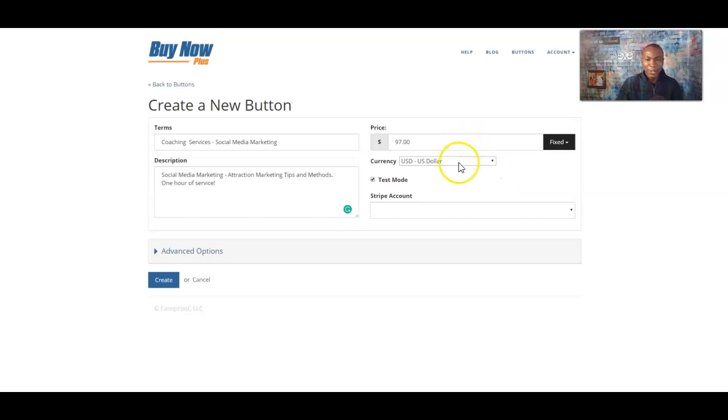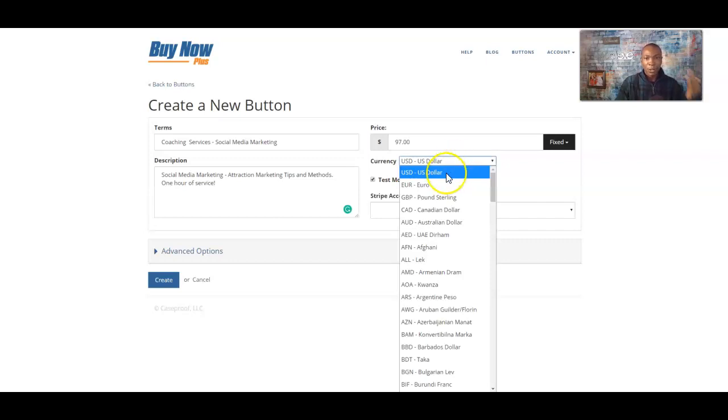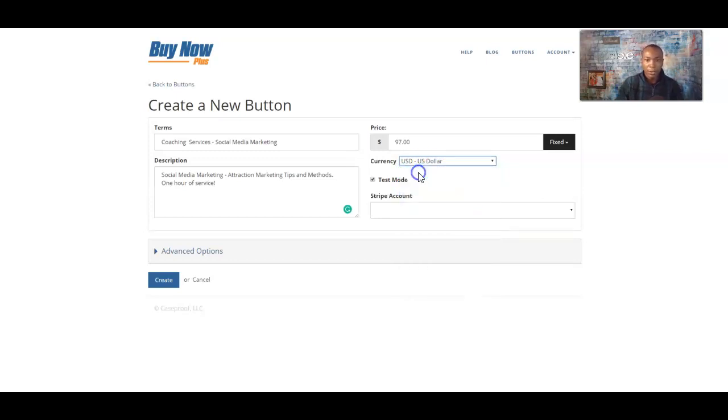For currency, they have several options in here. U.S. dollar if you're in the United States, or if you're in Canada, Australia, or Europe, you can use different currencies as well. The euro is in here too. Let's go ahead and use the U.S. dollar.